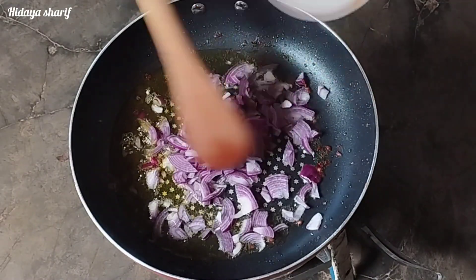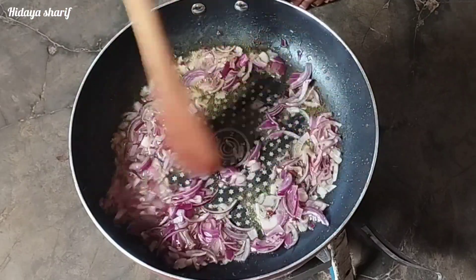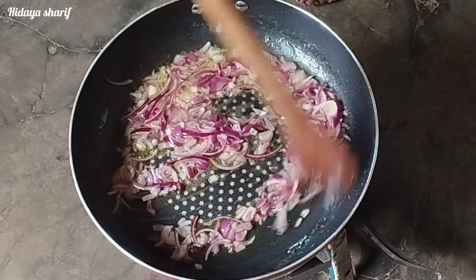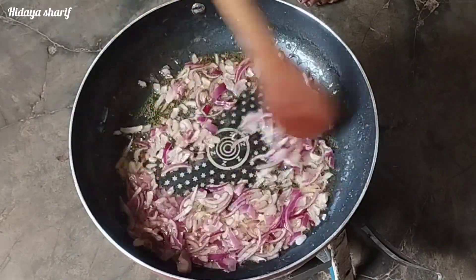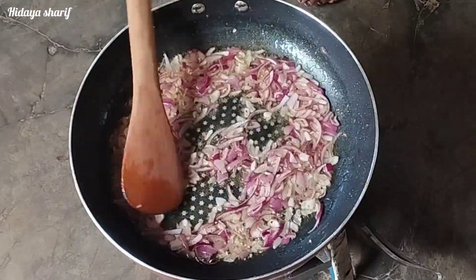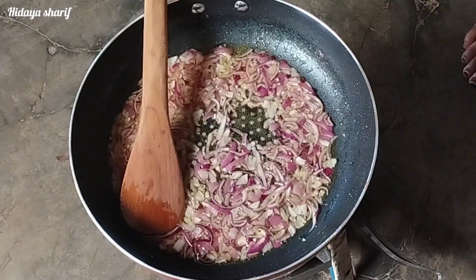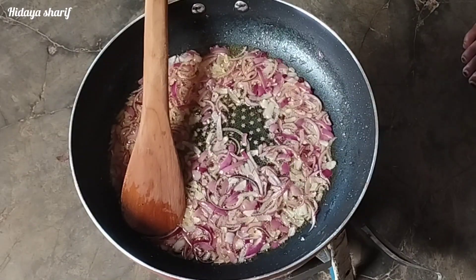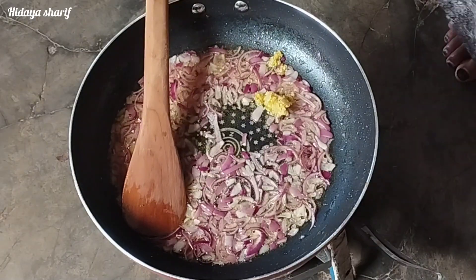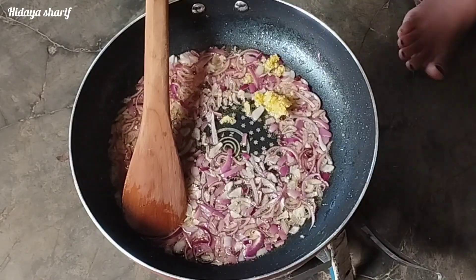I've added more oil and onions to the pan and I'm going to sauté this for about two minutes. After that I will add my garlic and ginger paste and sauté for a minute, then leave it to cook for two minutes until golden brown.